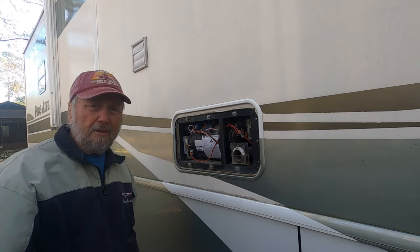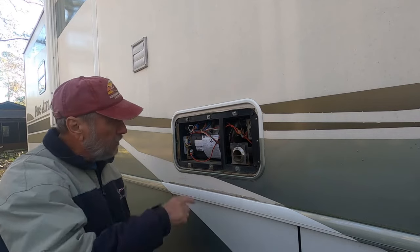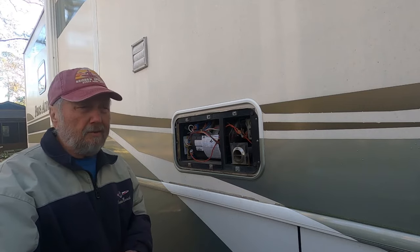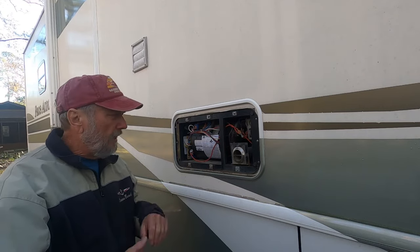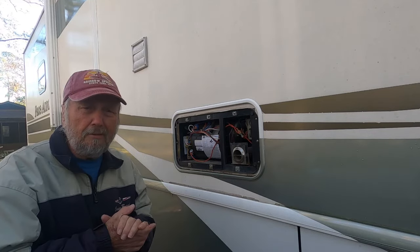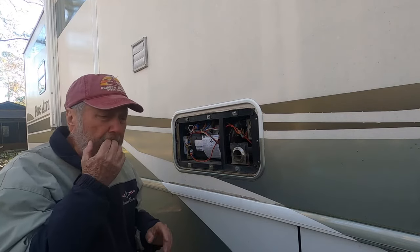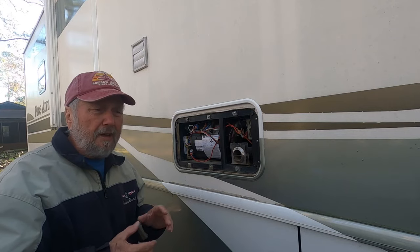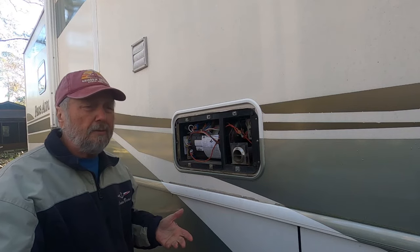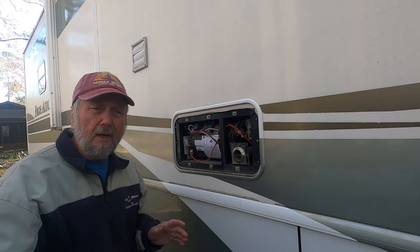Hello, Sam Owens here with a tip for troubleshooting your Atwood furnace in your RV or travel trailer. This morning it was like 25 degrees. Last night when I first turned it on, the fan would not shut off — it would heat and do what it was supposed to, but it wouldn't shut off, so I just turned it off and used my rear furnace, which worked fine.